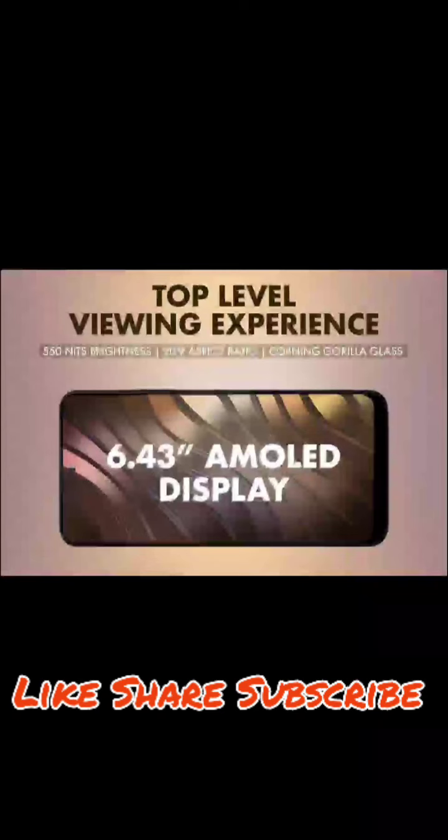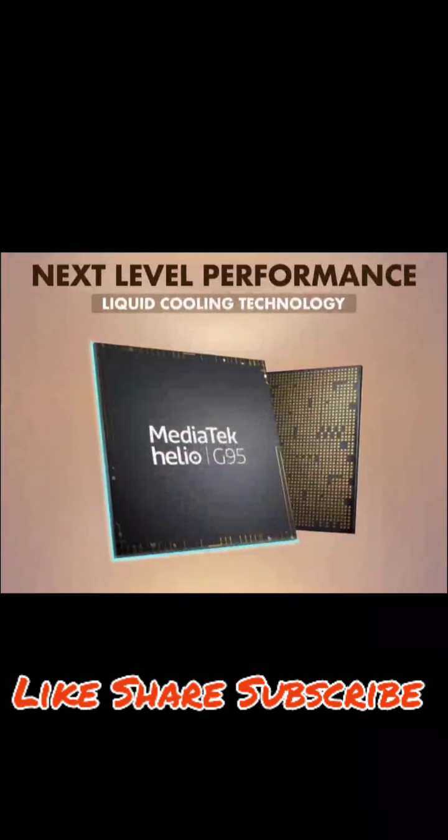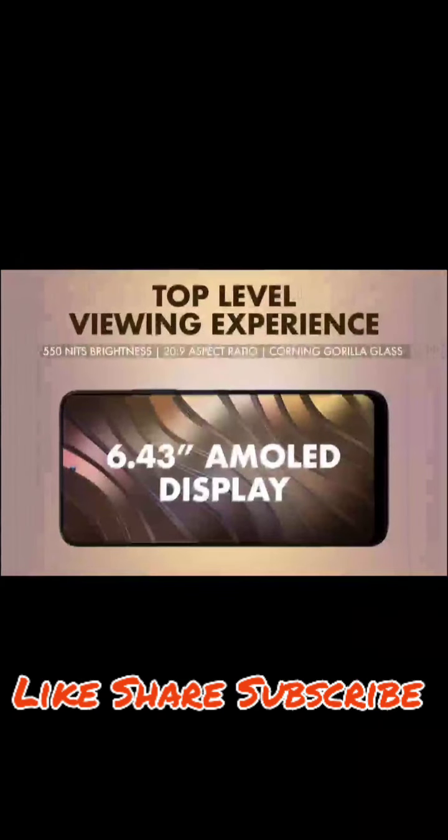Moving on to the display — this is a 6.43 inch full edge display. The quality overall is good and it has a 90Hz refresh rate, though you get 68 refreshes normally. It has 550 nits brightness and the aspect ratio is 20:9.